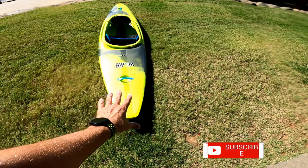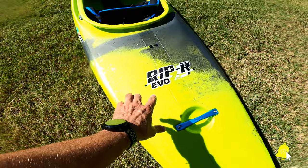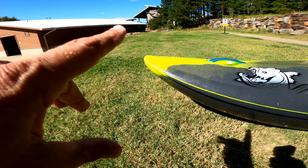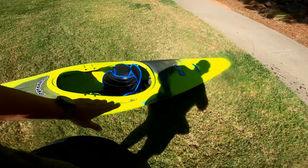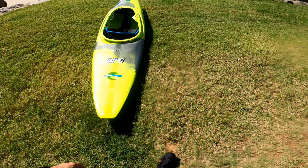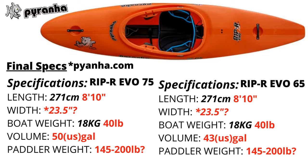In this video, we have the all-new Rip R Evo by Piranha. You can see the lack of bow rocker compared to the Ripper Medium — very low bow rocker — but they stayed wide up here, which I like. For an extreme slalom boat, this is made just for extreme slalom, but you can also do downriver play, similar to boats like the Prion Pike and the Zet Chili. This is the 75.